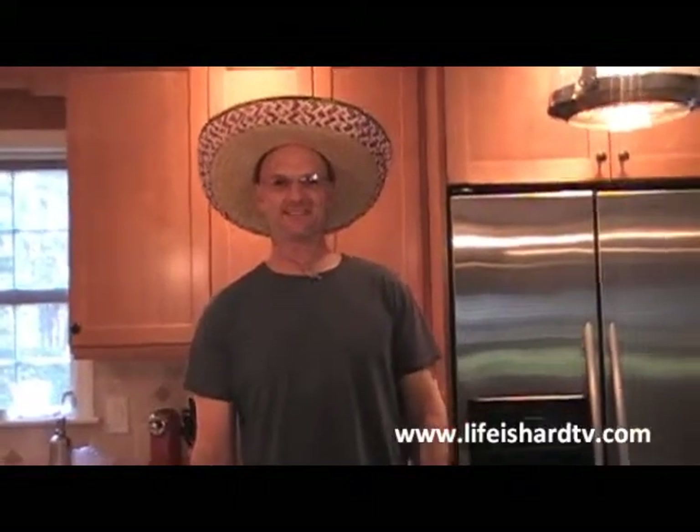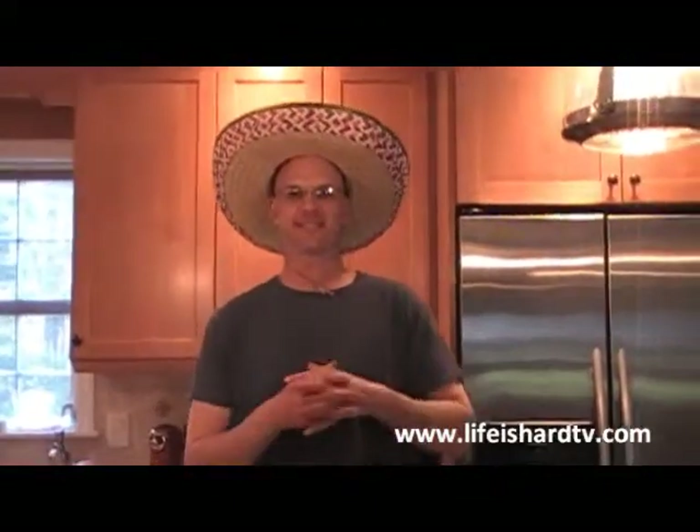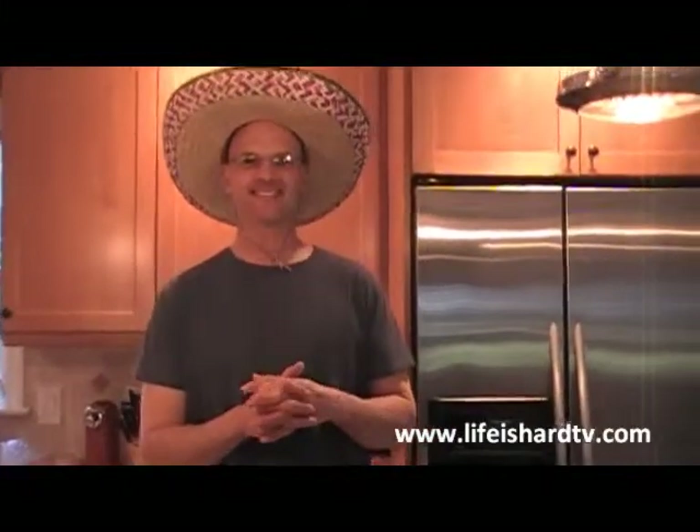Welcome back to Life is Hard TV, the life show for the rest of us. You've tuned in to the cooking channel. I'm Chef Dave and it's Mexican night.